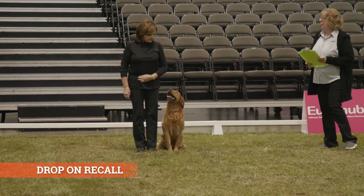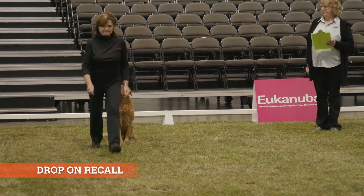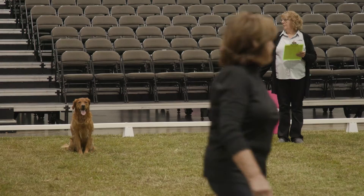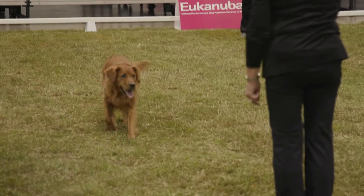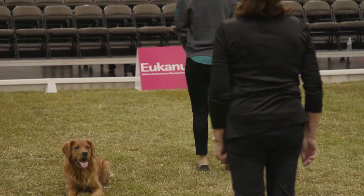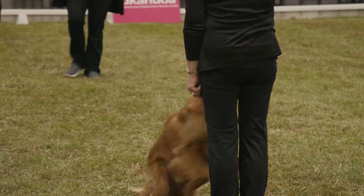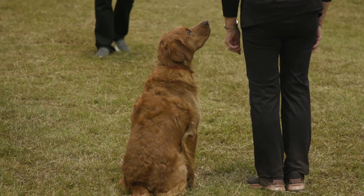This is your drop on recall. Are you ready? Yes, ma'am. Leave your dog. Once the handler has given the drop command, the judge will order or signal the steward to begin walking in a straight line past the dog. Judges may also instruct stewards to begin walking without a signal once the dog has taken the down position. And finish. Exercise finished.